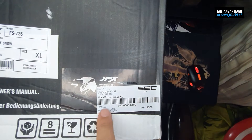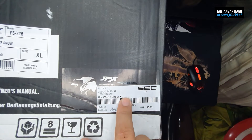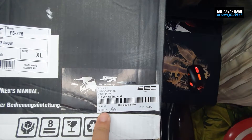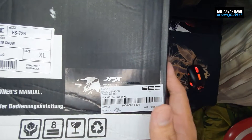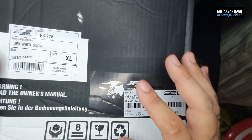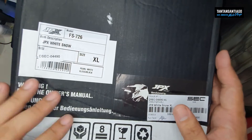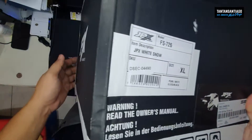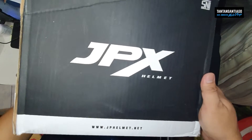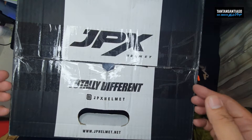And then this is the JPX White Snow XL. So as indicated, this is a full face helmet, pero as far as I know this is considered as a half face helmet — and removable yung chin part nya. So buksan natin para mapakita ko sa inyo mamaya. Okay, ayan — XL Pearl White. Kabilang gilid — ayan.